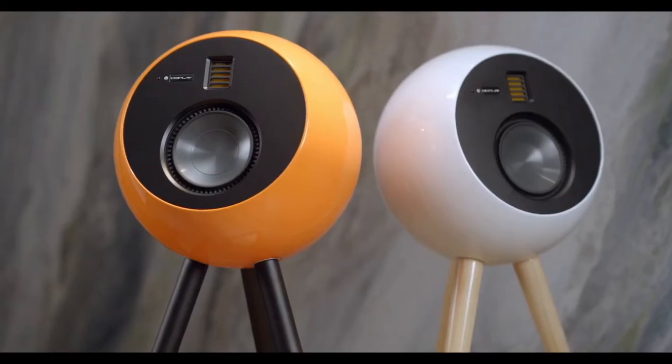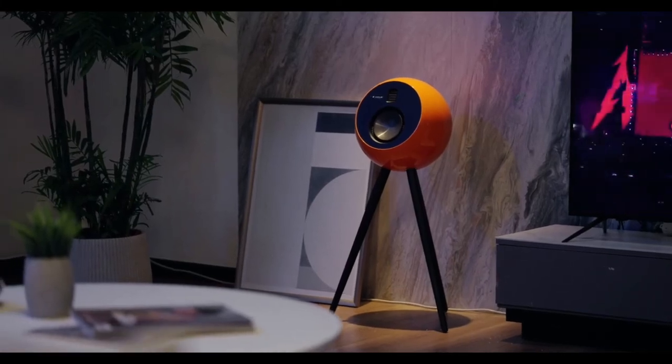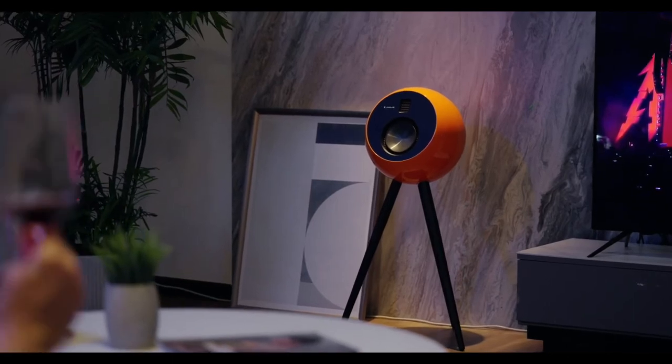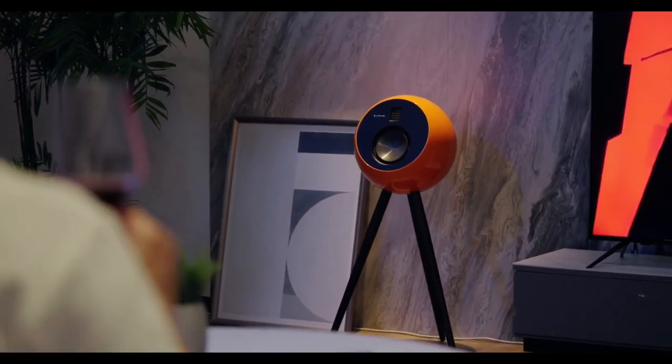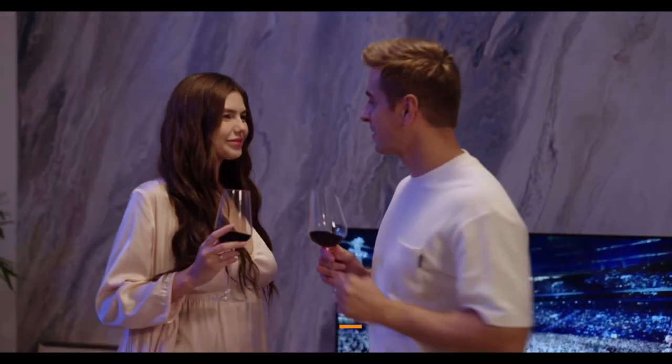OEPlay isn't just amazingly good at reproducing sound. Its carefully thought-out design reflects a brilliantly modern take on classic design, making the speaker fit perfectly in any environment. Bring the ultimate music experience into your home with OEPlay.